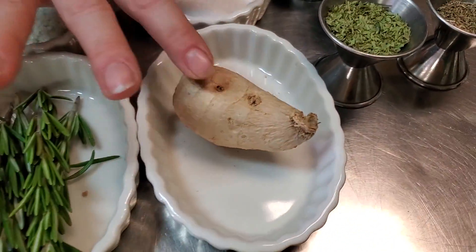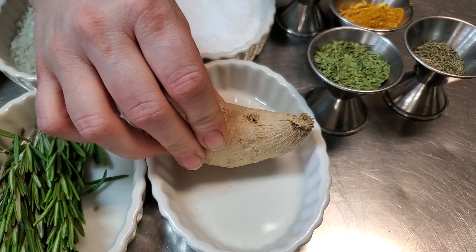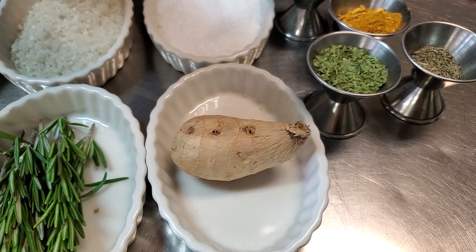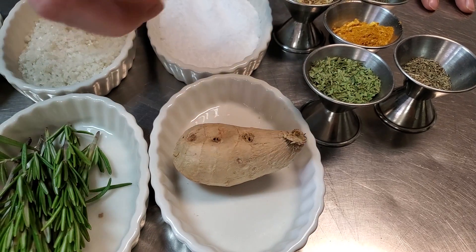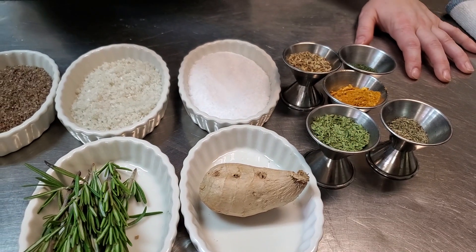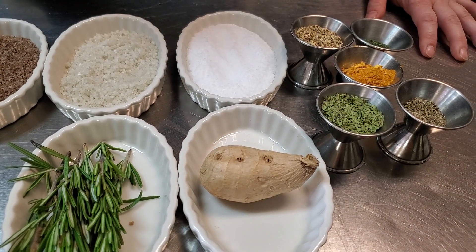Over here we have ginger — this is fresh ginger. You can buy ground ginger too. This is great for a lot of Asian dishes, of course, but sometimes just adding a little bit of ginger to your baked goods — especially dried — really adds a punch of flavor and will kind of enhance your cinnamons and allspices and stuff like that. I know a lot of people are stress baking right now, so consider adding a little bit of ginger to your next baking project.